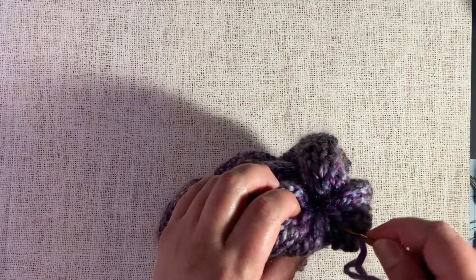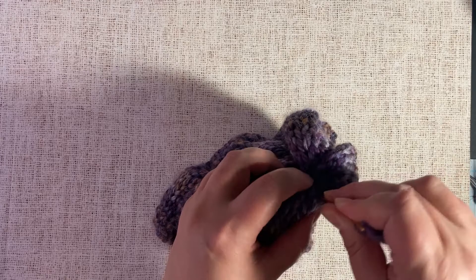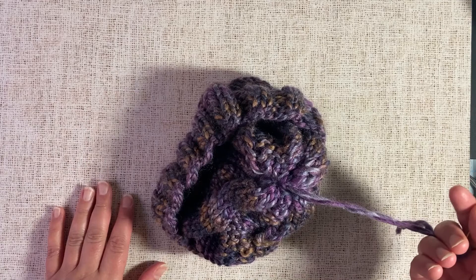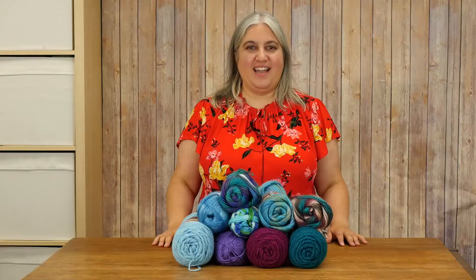Now I've seamed up the entire edge and I'm just at the top of the hat. I'm going to insert the needle on the inside of the hat, weave in the ends on the inside, and then trim off the yarn tail. And that's how you do a mattress stitch seam. You can see that the seam is nearly invisible up the edge of the hat, so it's a great way to seam up a project if you don't want a very visible seam.